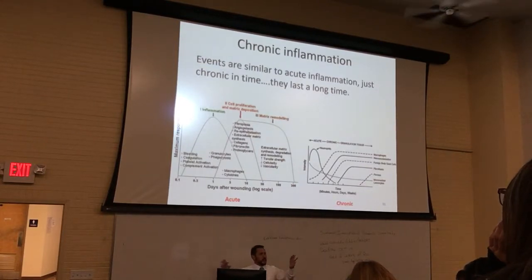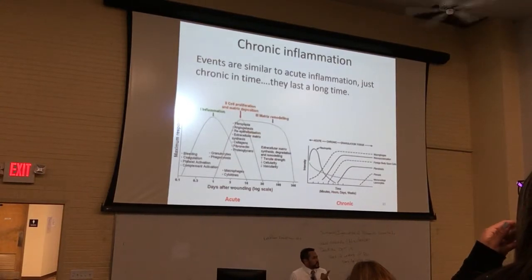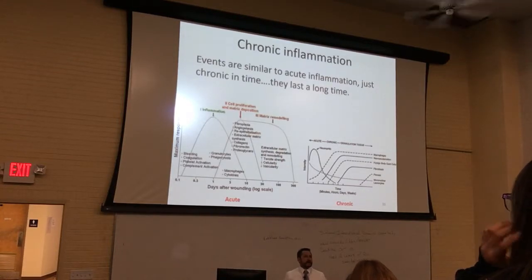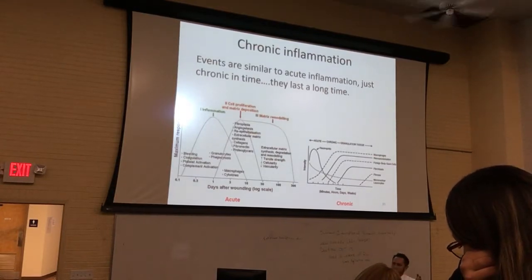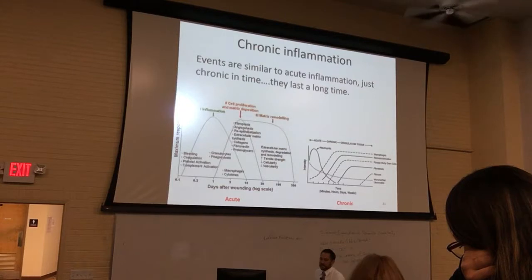So broadly, between acute and chronic inflammation, all the players are pretty much the same. The only one that's really different is foreign body giant cells — you don't see them in acute, because the macrophages are able to do what they're supposed to do and don't need to fuse with other macrophages to form a multinucleated foreign body giant cell, or FBGC.